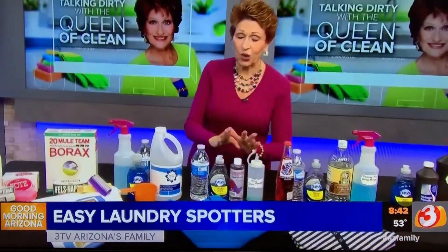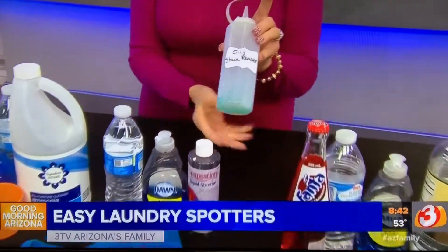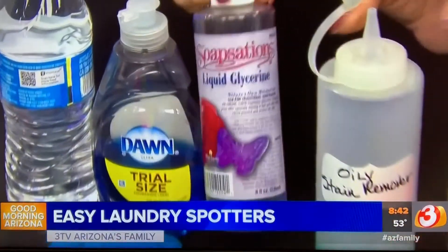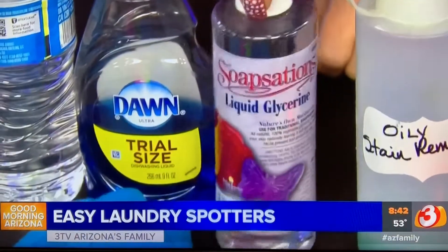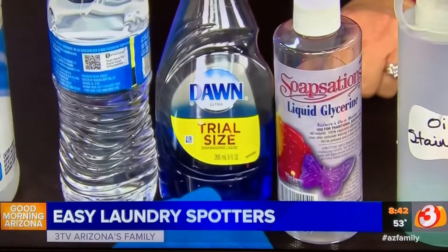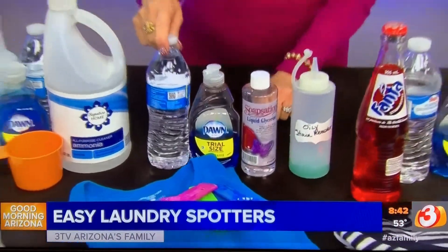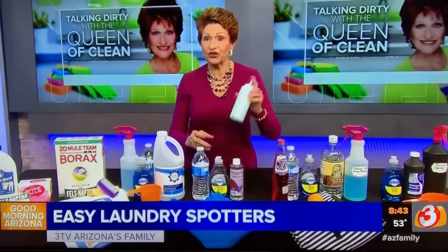Our next one is an oily stain remover. You know how hard oil is to get out of clothes — this one is specifically for that. Take a little squirt bottle, again from the dollar store. Put in one tablespoon of glycerin (look for this on Amazon for a good price), one teaspoon of liquid dish soap, and eight tablespoons of water. Put it in your spray bottle or squirter and shake it up before you use it.